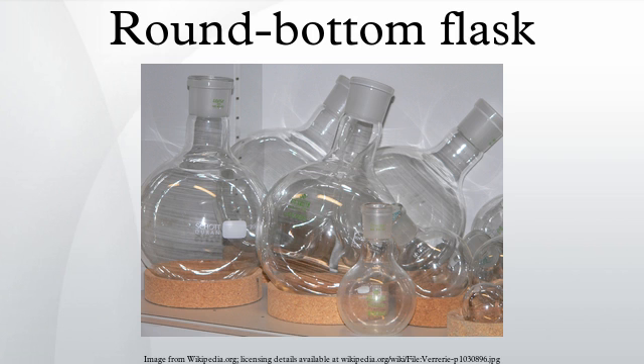Florence flasks typically have one neck which is longer and may be somewhat wider than the usual neck of a round-bottom flask. The necks of traditional Florence flasks often do not have a ground glass joint like modern round-bottom flasks do. Round-bottom flasks are used more commonly by professional chemists than Florence flasks.